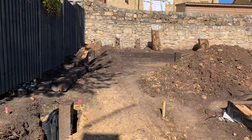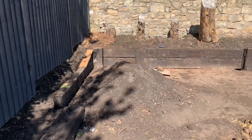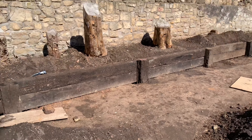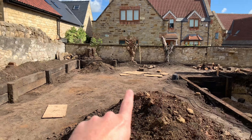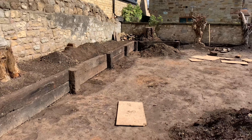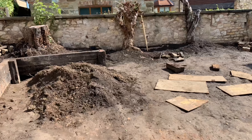So what we've done at the top, which wasn't part of the original plan, is tiered it. What we've done is mirrored this corner in that corner around the tree stump. The tree stumps are holding the wall in place, hence the reason why I've left them in.